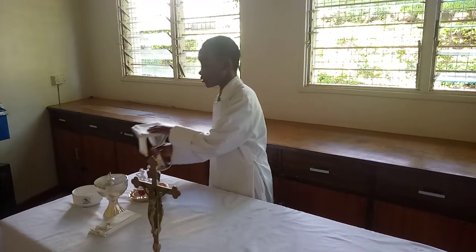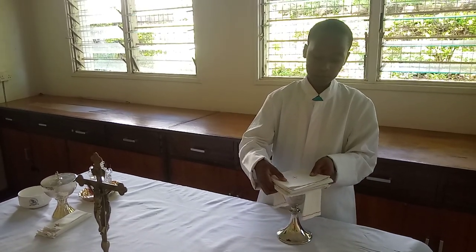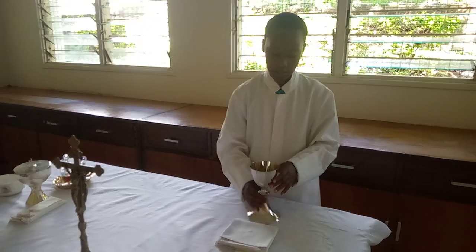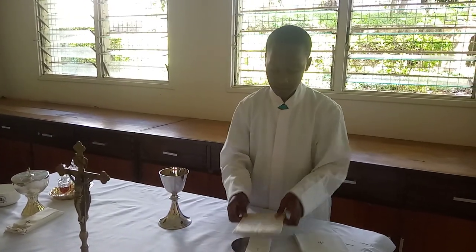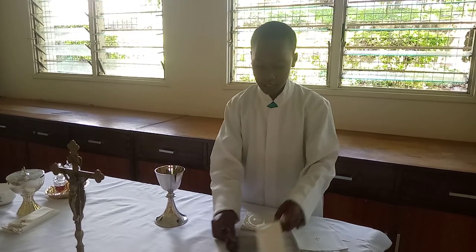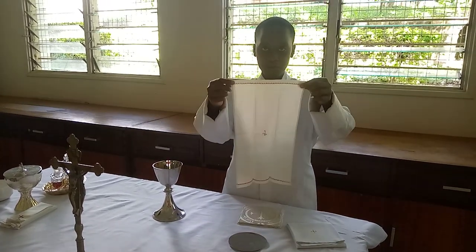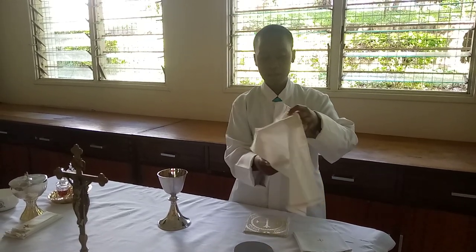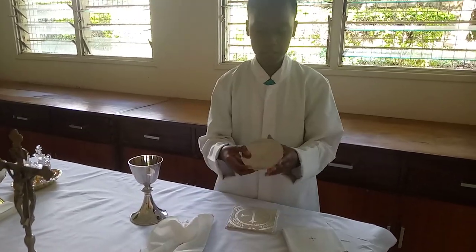At first, we're going to start with the chalice. We're going to properly clothe the chalice. Now, we start with the purificator. This is the purificator cloth, and you will notice it by the cross at the center of the purificator. And here is the paten.